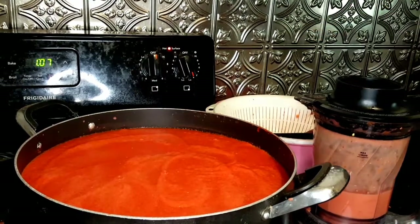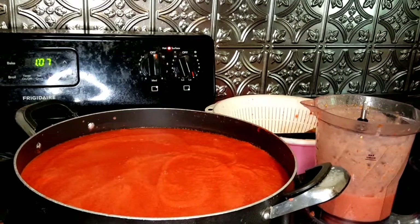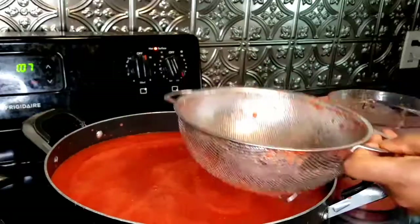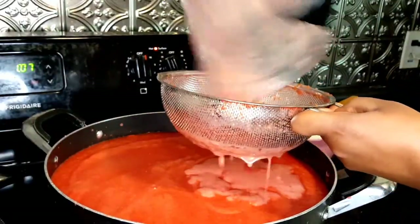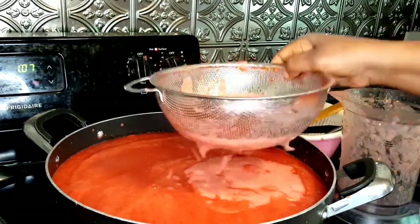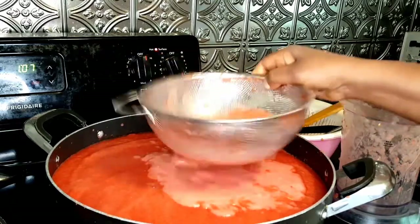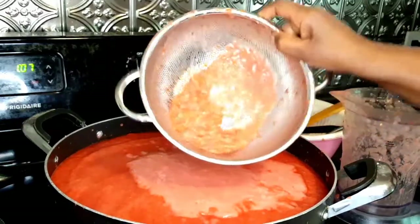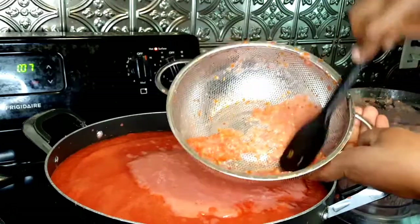Once you're done cutting all the tomatoes, go ahead and grind them. As you can see, the pot is already filled up. I'll grind everything, and after that I strain it — I use my strainer to strain all the tomatoes because I want the seeds and the skin to be removed, so your tomato paste will be smooth.